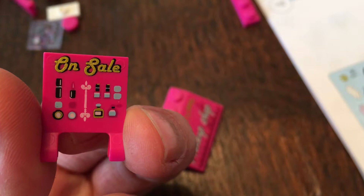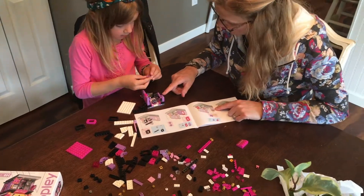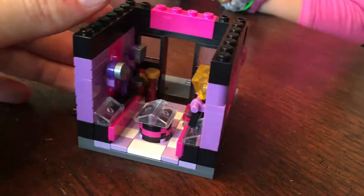I love that the designs are printed on the bricks. With the Legos, my kids had to place stickers and they always ended up crooked, so that was a big plus for me.